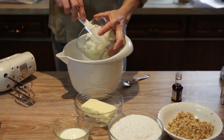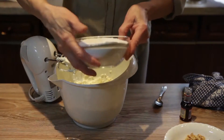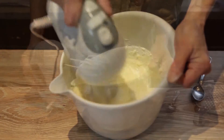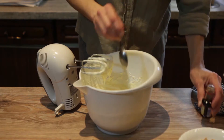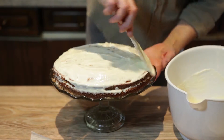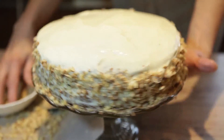For your frosting, add cream cheese and butter into a large bowl, and mix them with a handheld mixer. Add the powdered sugar and cream, and beat the ingredients. Add one tablespoon of vanilla extract and beat for about two minutes. The frosting is done, and now all you need to do is evenly cover the cake layers and decorate the sides of the cake with the remaining toasted walnuts.